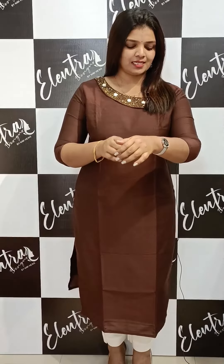Hello viewers! Welcome back to Yulanda Design. In this video, we are going to talk about the bottom collection.